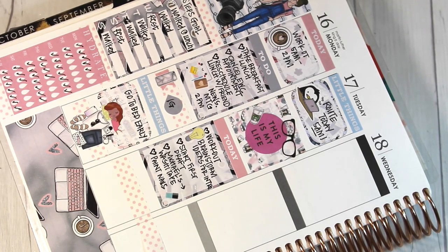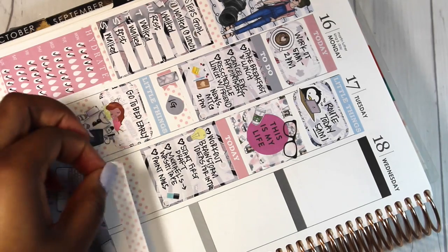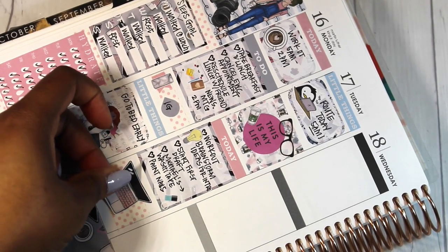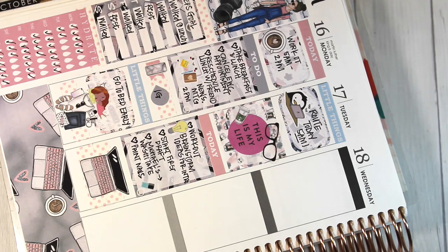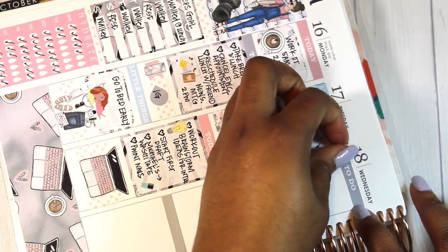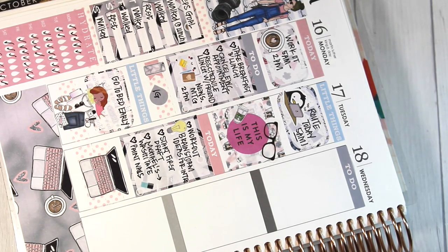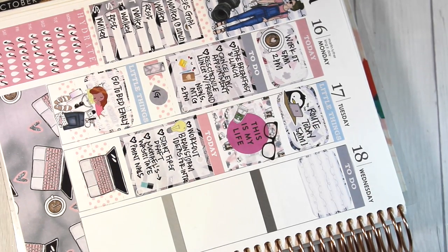I'm putting down more washi here, and I put down another sticker there because pretty much I was just on my computer all day — at work and at home. On to Wednesday, putting down another today header in a cute gray color, and I put down a half box here.